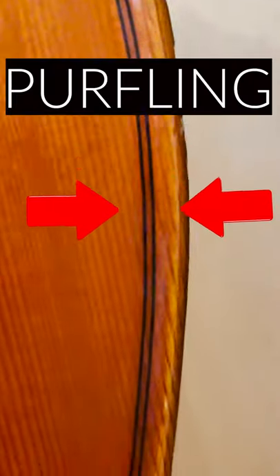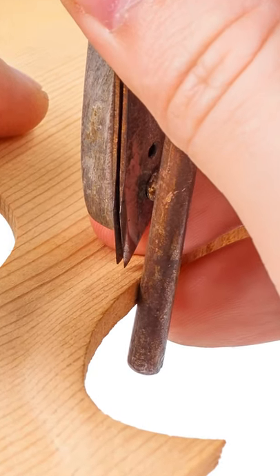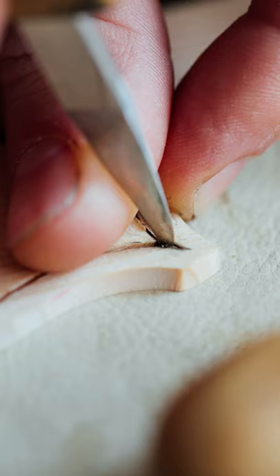This black line around the cello is not drawn in for decoration. It is a flexible material known as purfling. It is flexible to help prevent the thin edge of the instrument from cracking. A luthier takes a knife like this and cuts a groove into the instrument and inlays the purfling by hand.